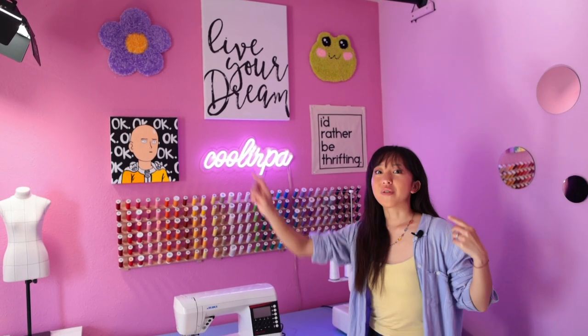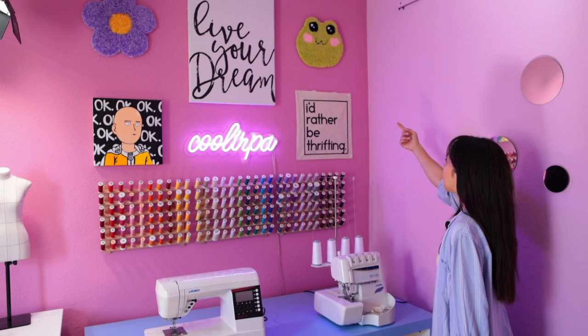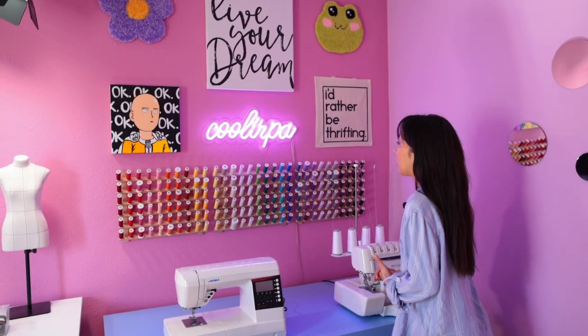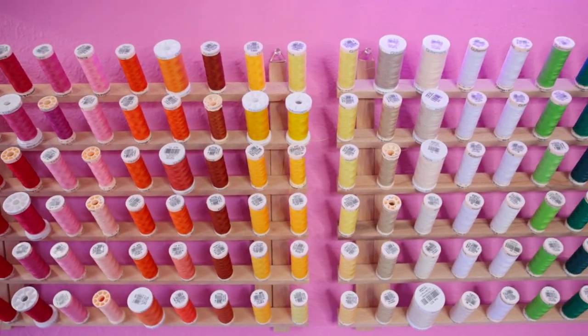Up there I have my two punch needle wall arts that I made. This is a painting I did of Saitama from one of my favorite animes, One Punch Man. This canvas was from my old sewing room, and then my 'I'd rather be thrifting' tote. I customized this neon sign on Amazon and I just love it because it just brings this wall to life.